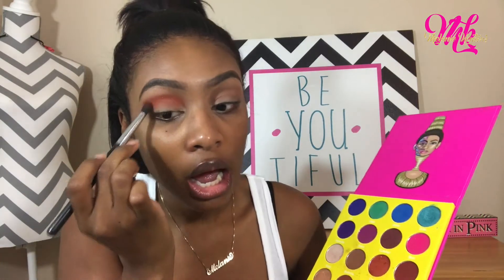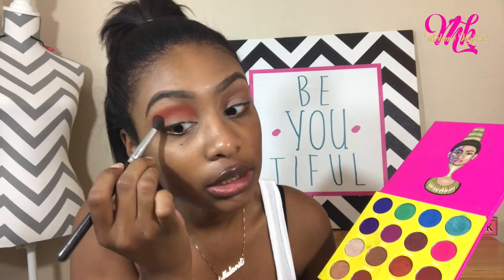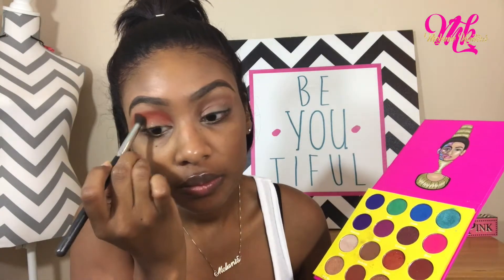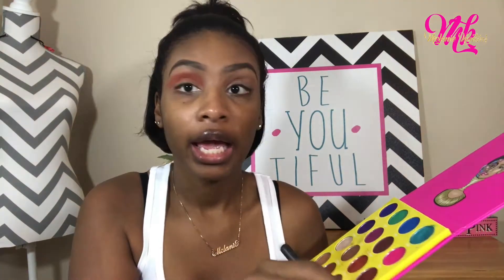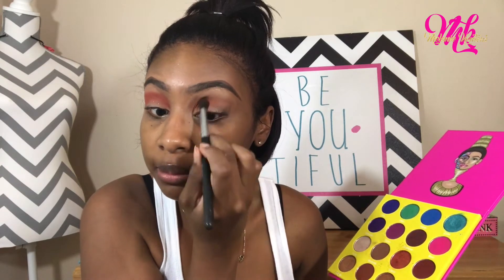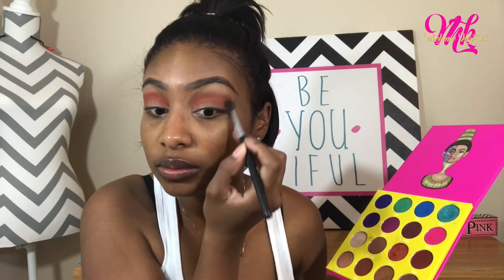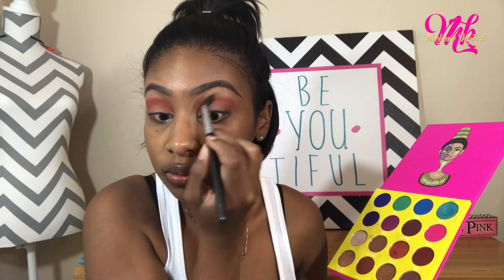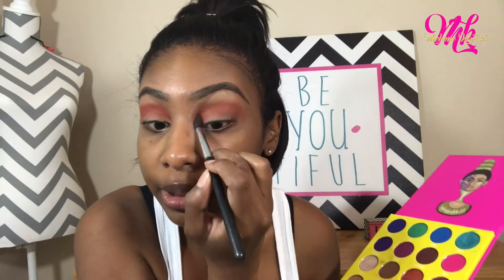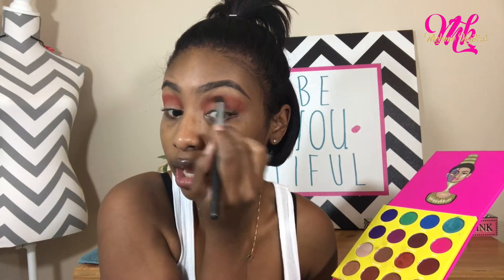I want all the Juvia palettes — like all of them. So if y'all want to be nice to me and buy me something, buy your girl any of Juvia's palettes, any of Juvia's products, because these pigments are playing no games. And y'all know I love glitter, so I got glitter specks in this color.